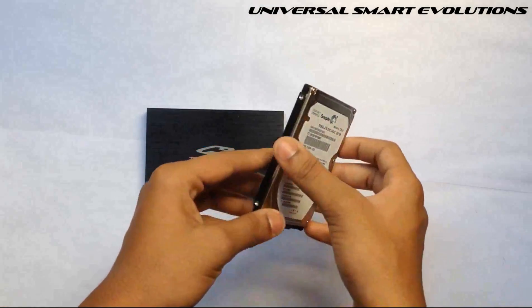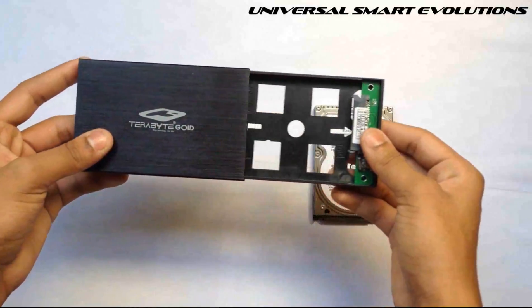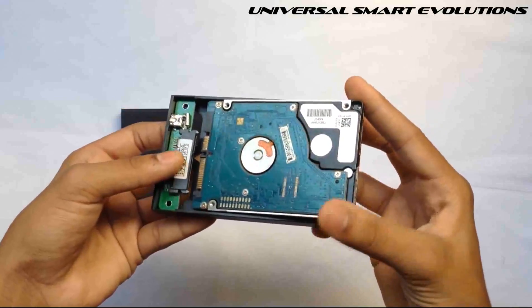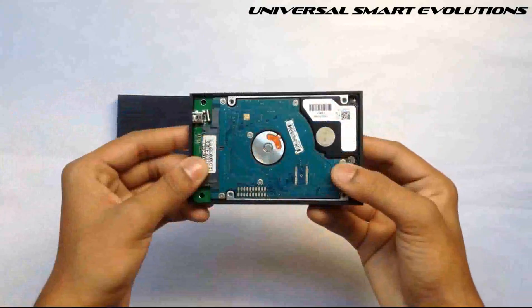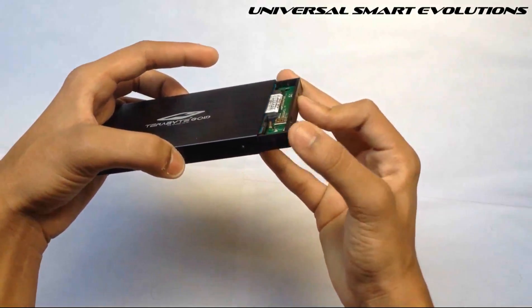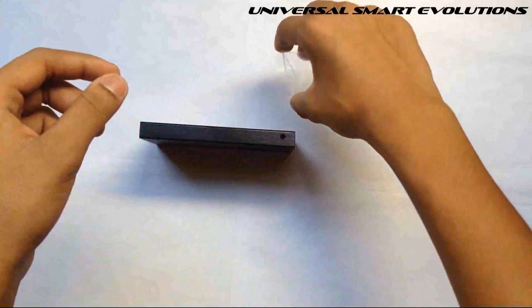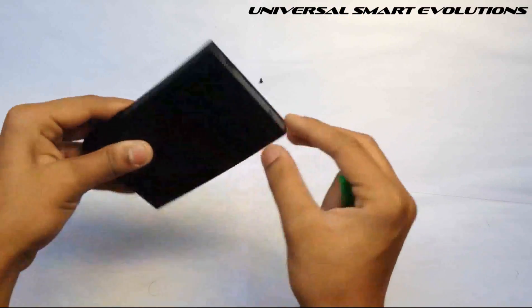This is my old laptop hard disk. Now open this tray — you will find a slot here. Take your hard disk and insert it into the slot carefully. Yeah, perfect. Put back the tray into the enclosure. You will be getting two screws and a screwdriver. Here are the holes for the screws.